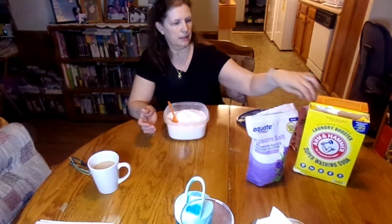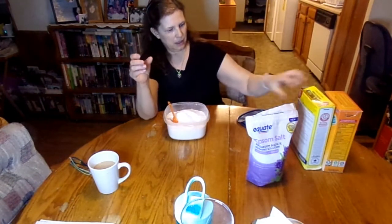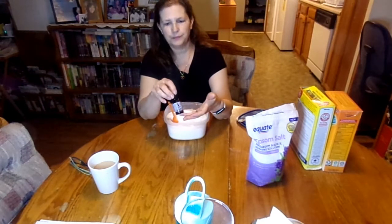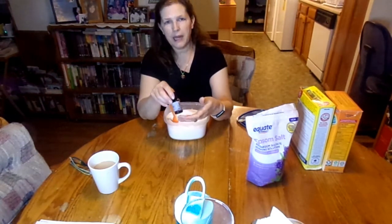The Epsom salt was $2.98 at Walmart — this is the Great Value brand. The pink salt was $1.25 at the Dollar Tree. This big baking soda was $3.86 at Walmart, and I found it in the laundry aisle, as well as the Arm & Hammer laundry booster, which I think was like $4.12. I doubled the recipe and I still have a lot of ingredients left. This lavender was given to me by my daughter. You can buy lavender essential oil — I like the Better Homes and Gardens essential oil, and I buy that at Walmart.